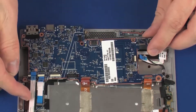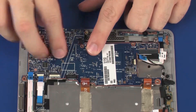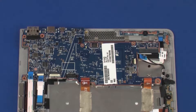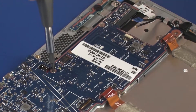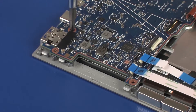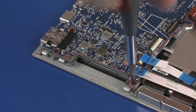CAUTION: Ensure that all cables are free from being pinched between the system board and display panel assembly. Replace the three 2 mm P0 Phillips broad-head screws that secure the system board to the display panel assembly. Replace the three 3.5 mm P0 Phillips-head screws that secure the system board to the display panel assembly.